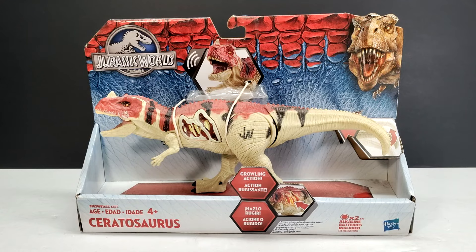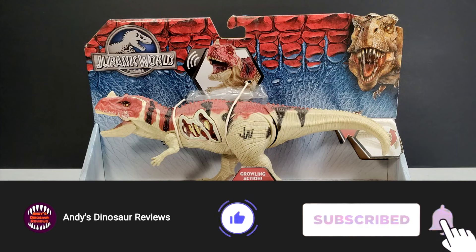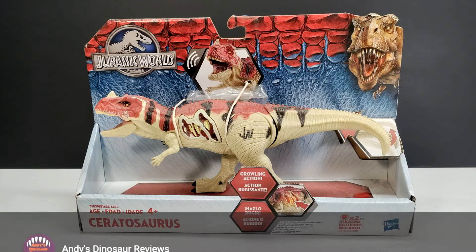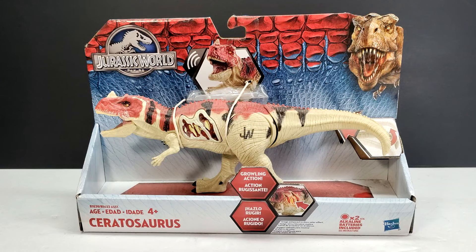Hey guys, welcome back to Andy's Dinosaur Reviews. Today we are back with a very interesting Hasbro figure. I've actually had many requests recently for different reviews of Hasbro Jurassic World figures — I don't know if it's just nostalgia, or maybe because the figures are so terrible that people just want to see reviews of them, or because most people kind of ignored the line when it came out.